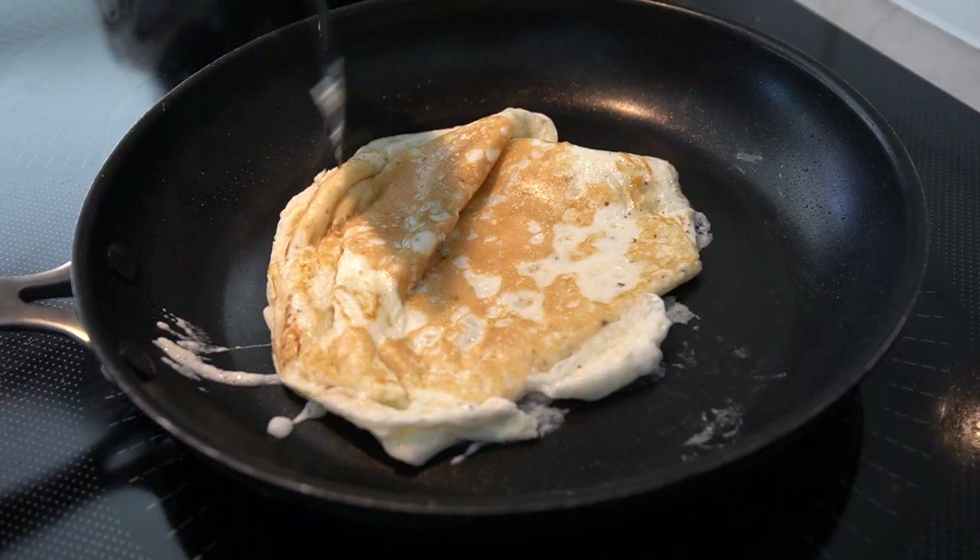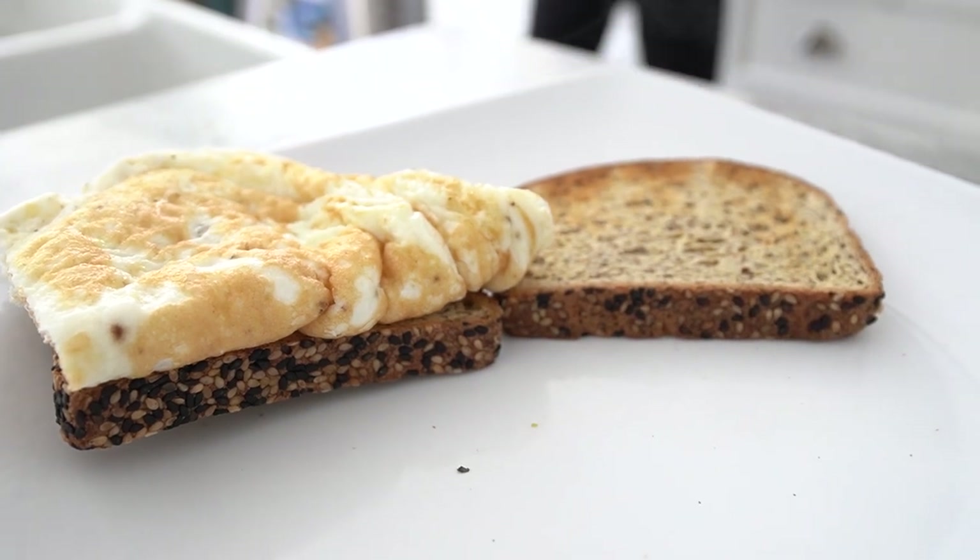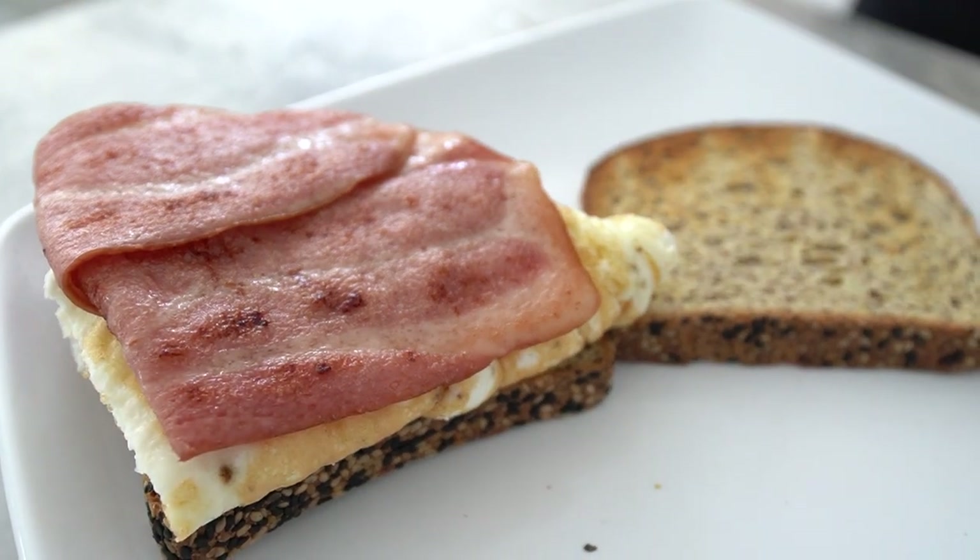Assemble the sandwich by placing the egg whites on one slice of carbonate bread, followed by the turkey bacon. Top with a second slice of carbonate bread and enjoy.